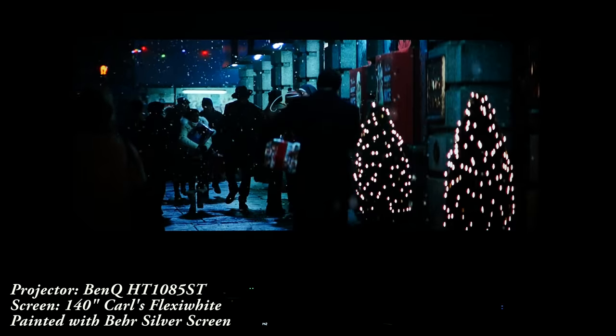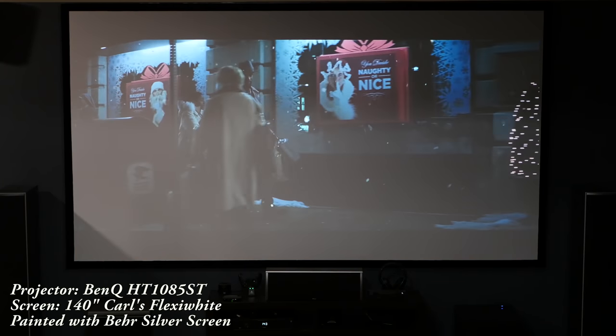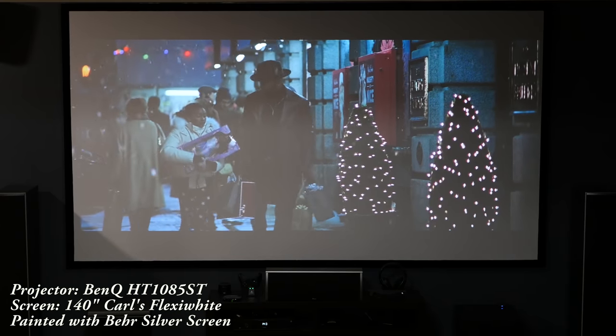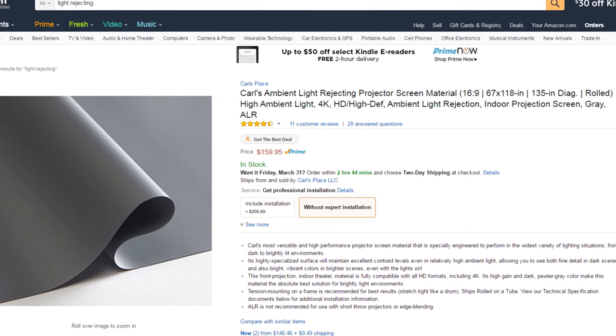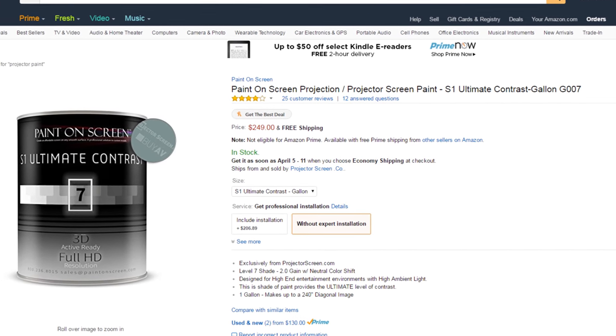Since a projector uses light from a bulb, it's not going to be as bright as a TV, so they typically work better in a basement or a dedicated theater room where you can easily control the light. If you really do want to put it in a bright room, there are ways to combat that — you can make the screen a little smaller, since the bigger the screen is the darker the picture will be. You can also get screen material that rejects ambient light, or different types of paint that help with that.